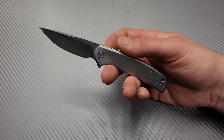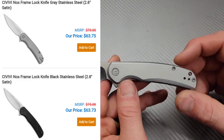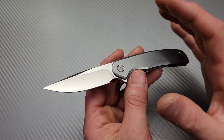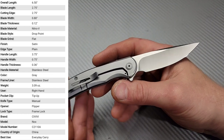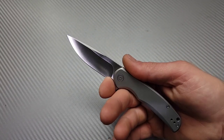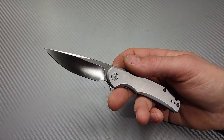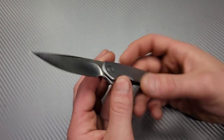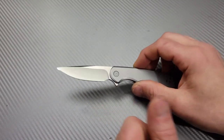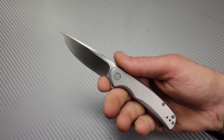I'm Jared and we have the review on the CIVIVI Knox. This is CIVIVI's first frame lock knife, and there's something so simple and simplistic about it that's extremely well done in so many ways — impressive especially for the price. CIVIVI did send me this and I appreciate them supporting the content without asking for a good review. I think this knife is going to be pretty popular.